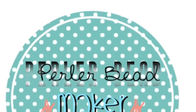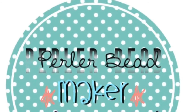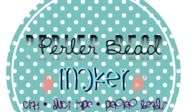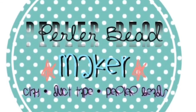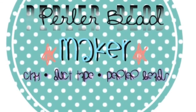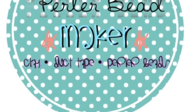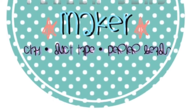Hey everyone, it's Alyssa or Perler Bead Maker, and this week's theme on Crafts Like a Boss is freestyle, so that means you can basically show whatever craft you would like. I decided that my video would be about fabric hair bows because I've been making a lot of those recently. Of course I'm still making perler bead creations and duct tape creations, but I've also been making a lot of fabric hair bows lately.